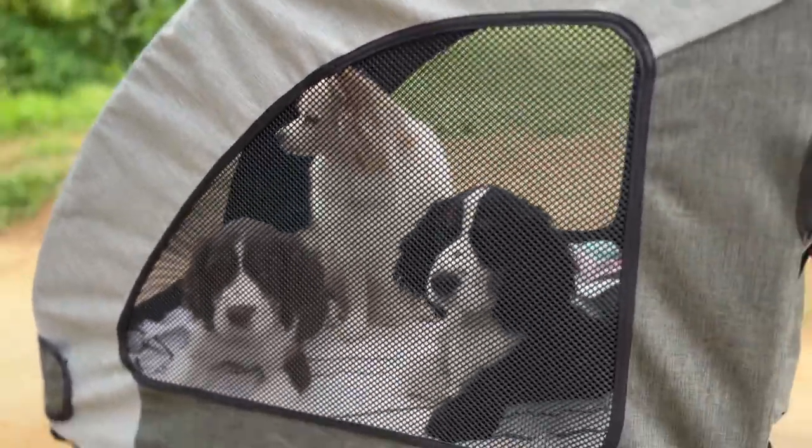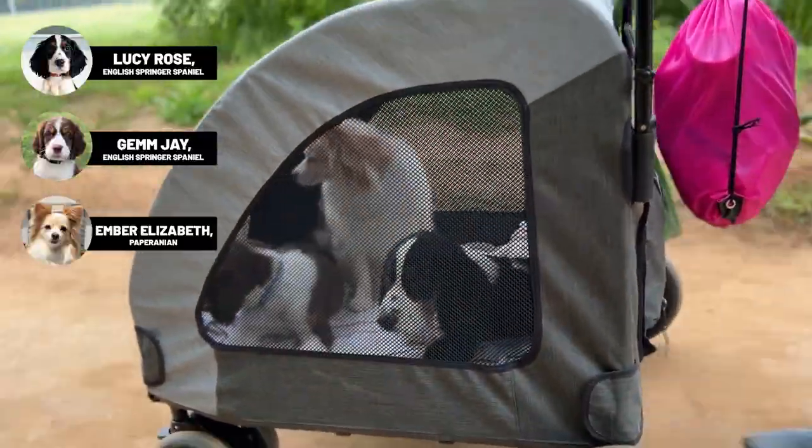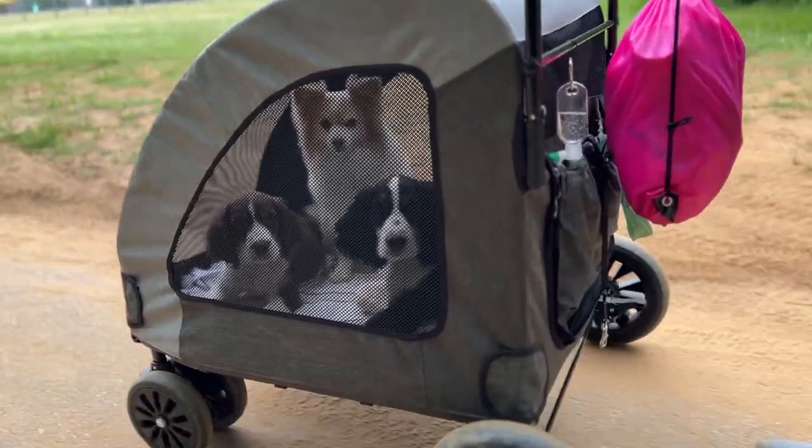She was really good at going for walks with us but couldn't make it the entire way — this gave her a break. It also allowed us to keep her away from other dogs if need be. It also works really well for my two new puppies as they are not vaccinated all the way yet, they can't be out in public, or if they're too tired, or if I'm just trying to keep other people from touching them. We know lots of people love to run up to puppies — this is a great option for that.